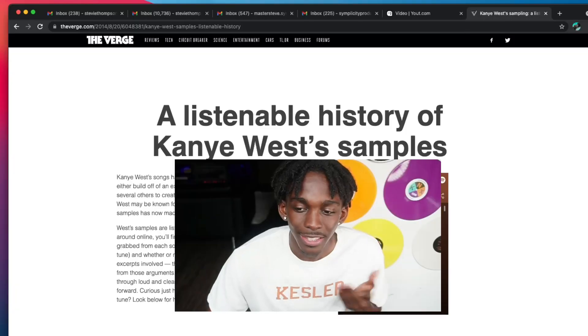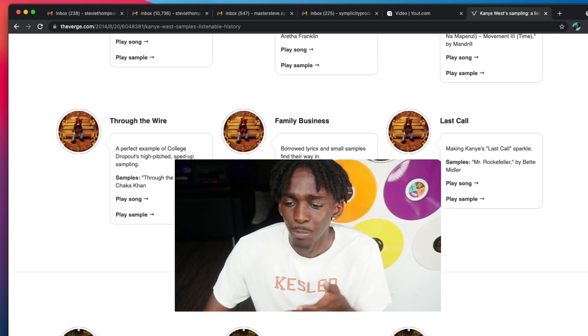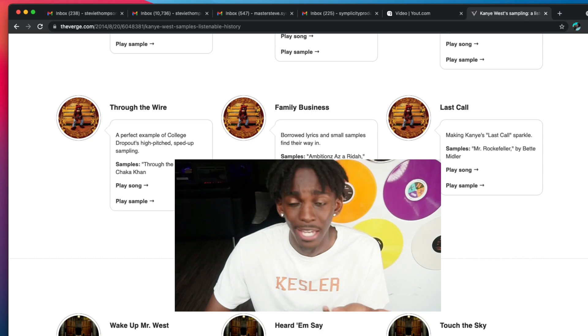So what I want to do in today's video is pretty much show you how to sample like Kanye. But in order to sample like Kanye, you have to go back to his stuff. And the thing about Kanye, he just has so many historic samples — that's literally the premise of his entire beat making, to be honest with you.